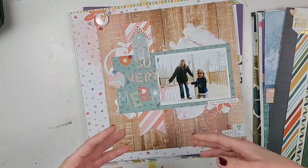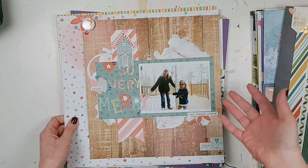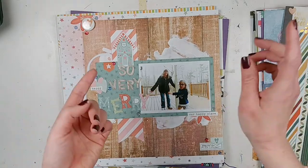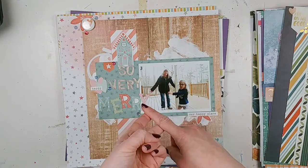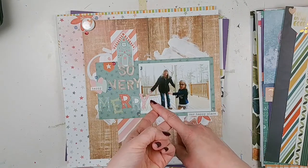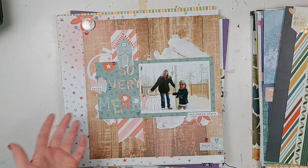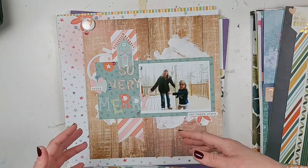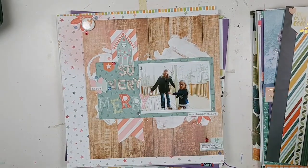There are a couple of layouts that I'm not able to show you because they are for future design team things. But if you are subscribed to the channel, you will see my January process video for the Let's Get Sketchy design team and my January process video for the Challenge Yourself design team. You'll be able to find links to participate in those challenges, and every month we'll be posting new process videos and new challenges because I'm on their design teams.